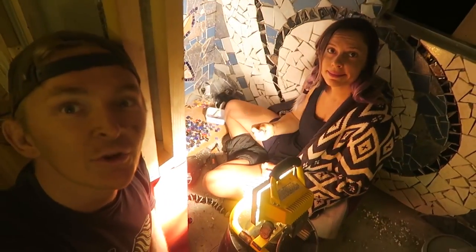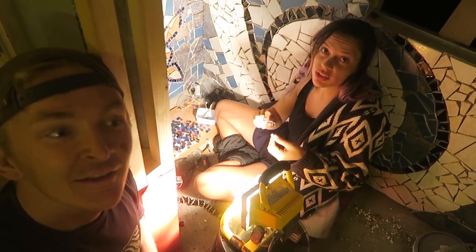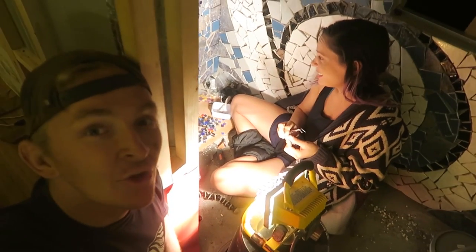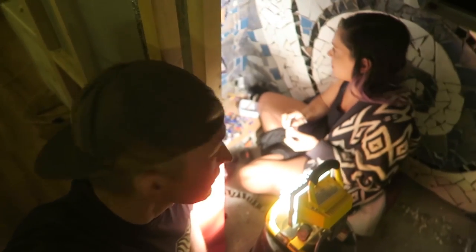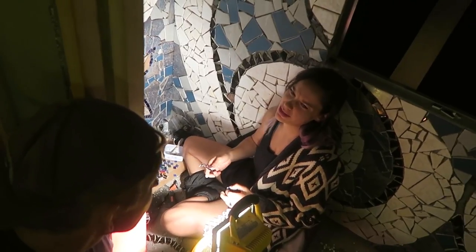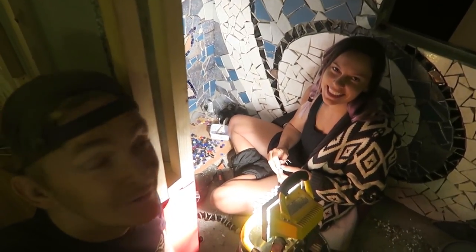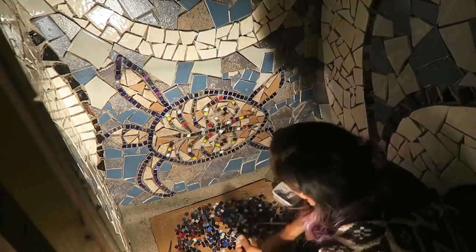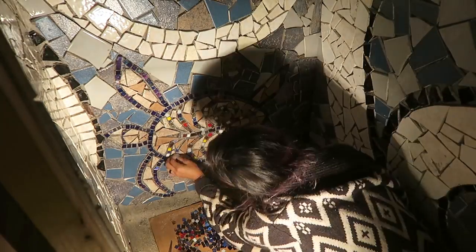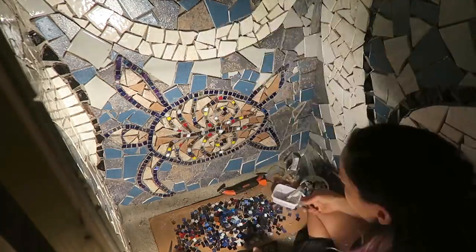That's our wrap-up for the day. V is still working on the mosaic — it looks really good. I'm working on the turtle, he's taking a while. There's just so many little projects, but I feel pretty accomplished because the water tanks are all holding and the propane is up. Thank you all for watching. We're still working hard on the bus — see you tomorrow!